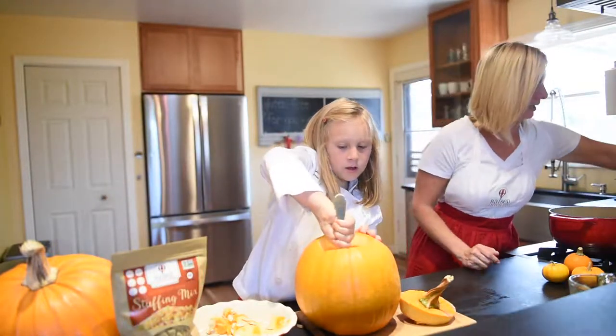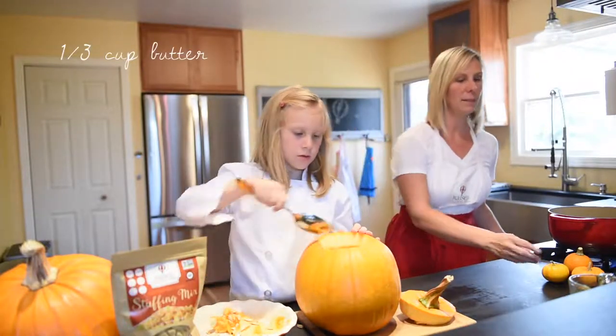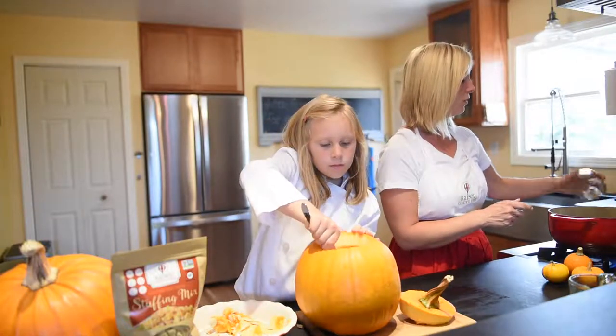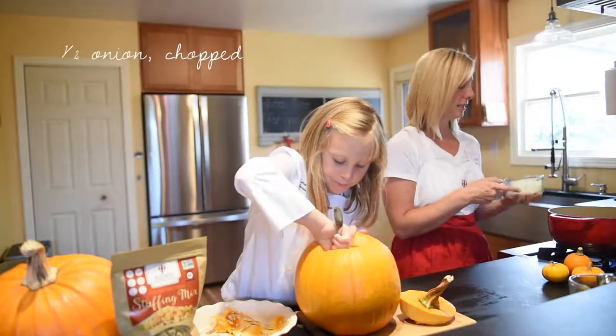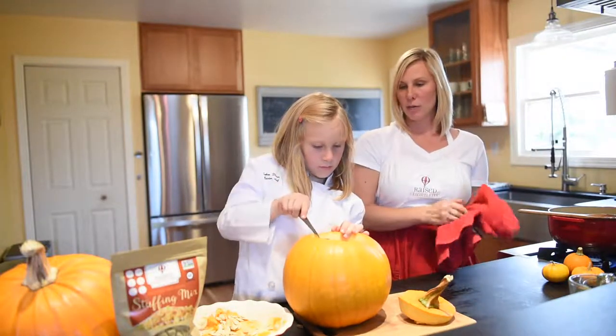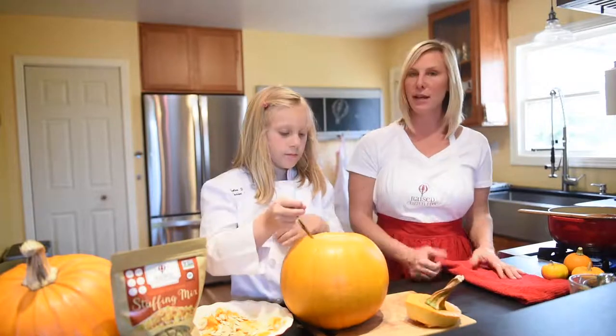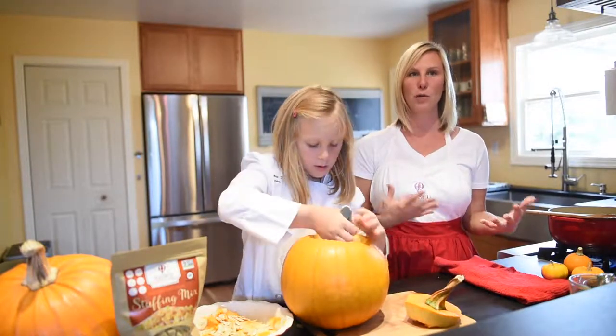I'm going to heat up the pot with a little bit of butter and we're going to start off by sautéing our onions. Because we love to cook together, oftentimes we'll give Celia a really important job like this, and it just makes it really easy for the kids to feel like they're a part of creating the dinner.